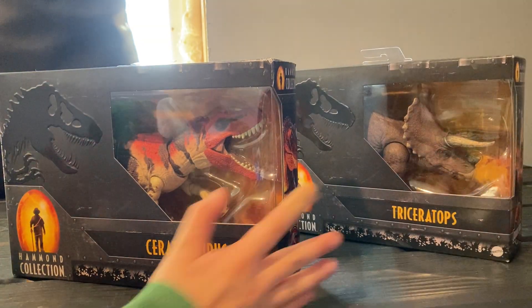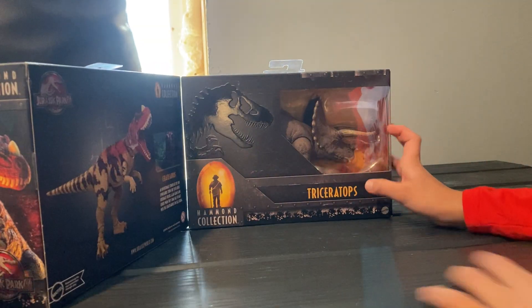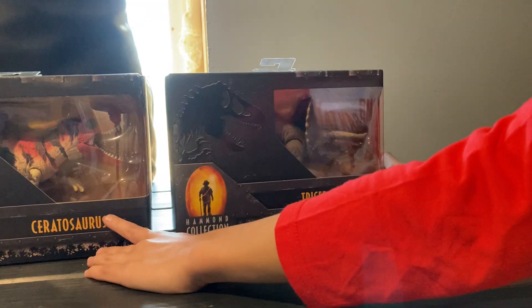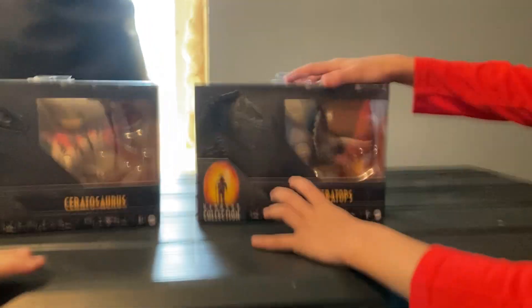Welcome back to another video. Now we will be unboxing the Triceratops and the Coretosaurs. First, we'll unbox the Triceratops.